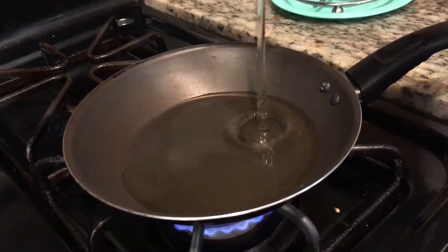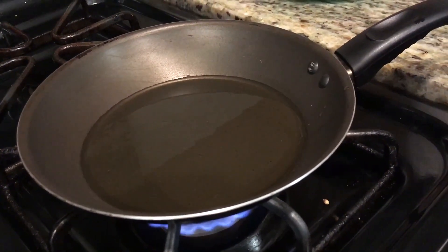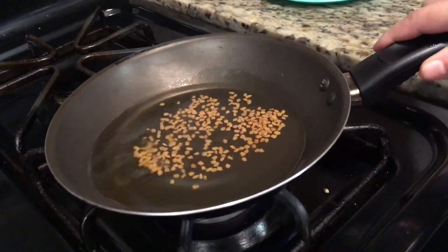To a heated pan add four tablespoons oil and one tablespoon fenugreek seeds. Then you're going to let the seeds turn golden brown.